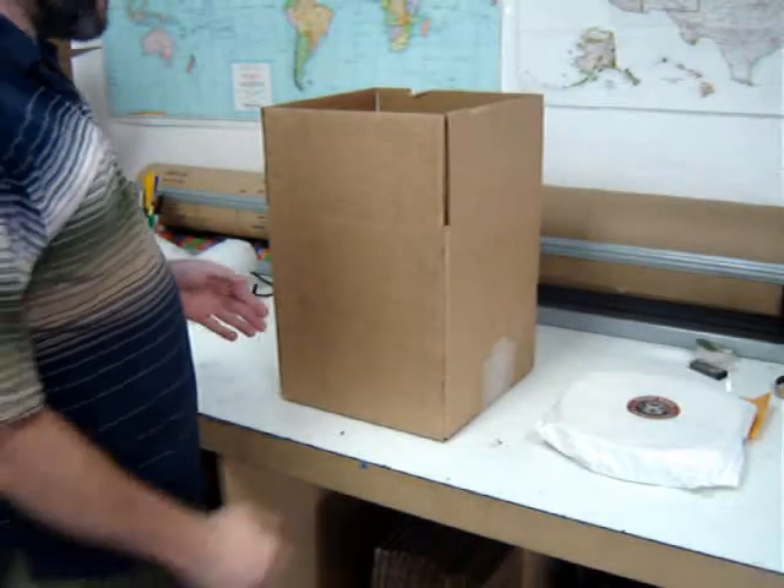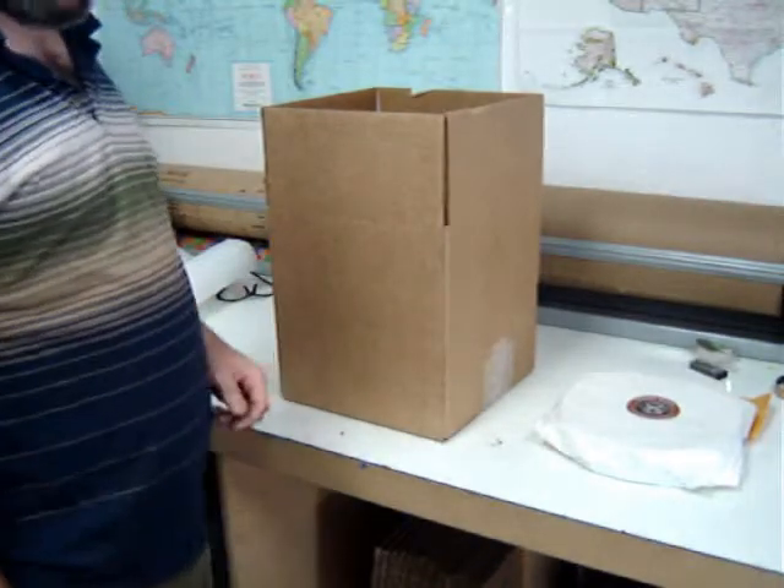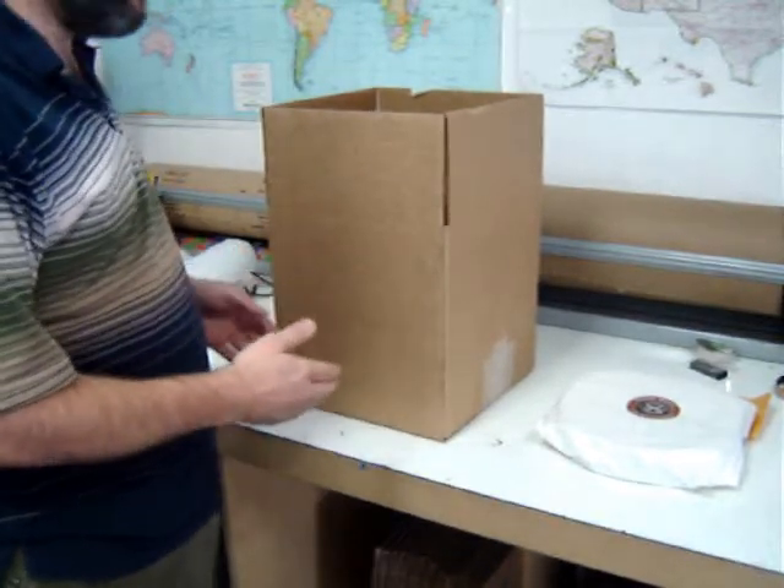In this video we're going to show you how to pack your newly wrapped mirror in a box for shipping. We'll show two methods — this will be the method one video.